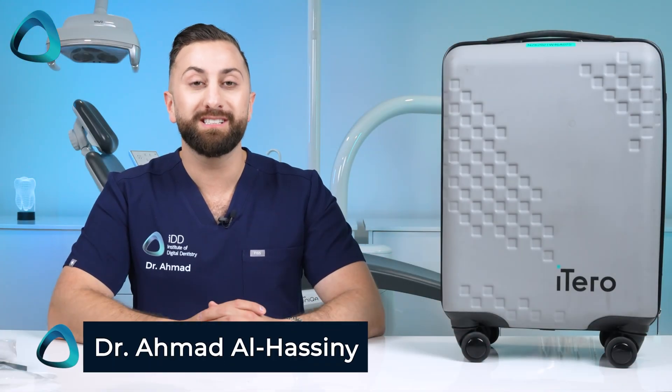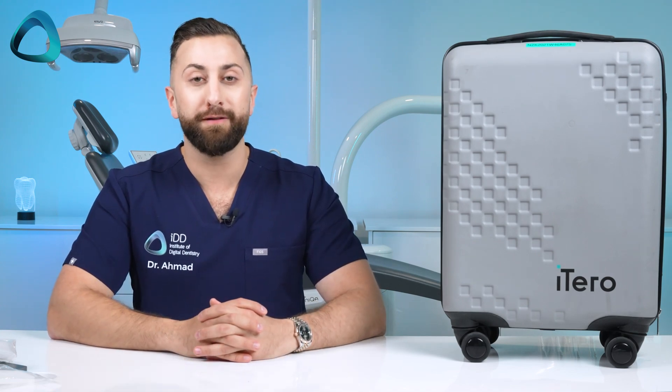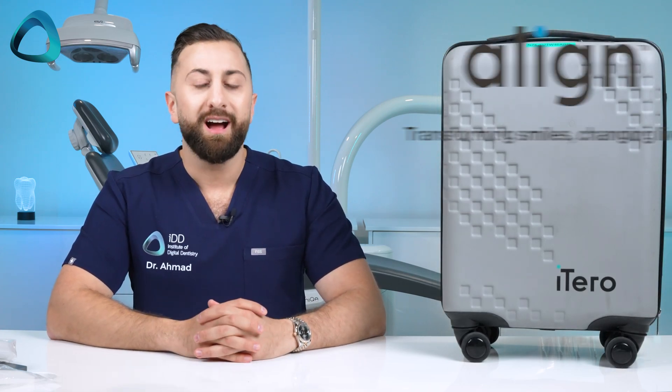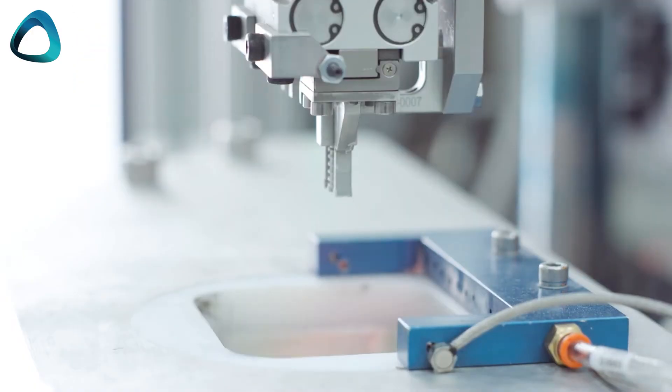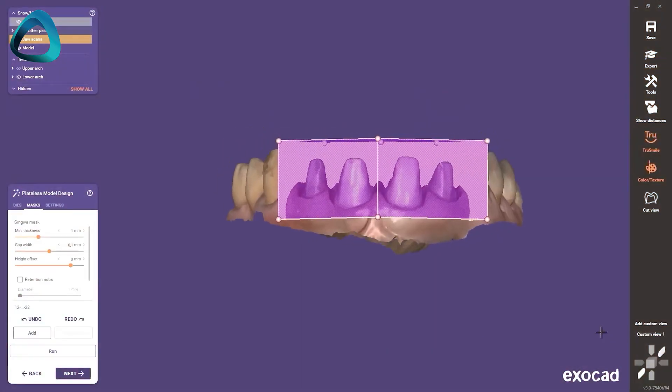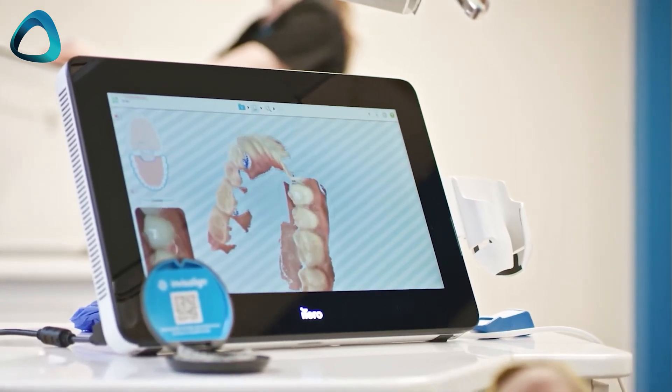Dr. Ahmad Alhasni here from the Institute of Digital Dentistry, and it has been a busy month with a lot of different scanners to cover for you. Today I have the iTero Lumina from the company Align. Align, many of you will know, is famous for their Invisalign brand which totally revolutionized dentistry, especially in the field of orthodontics. But they also have key digital dentistry brands under their umbrella, notably Exocad — one of the most popular dental CAD softwares — and of course iTero.